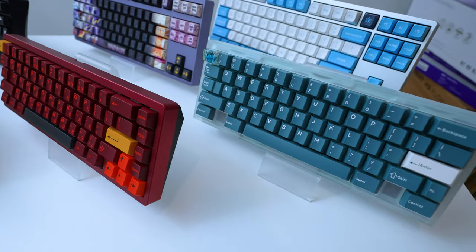You're probably wondering, what's so special about a custom keyboard? Well, it's an art. You can choose the aesthetics to fit your preference, and you can also choose a sound profile, whether you like creamy, thocky, or clicky. Because again, it's all preference. And we can't forget about the typing experience as well.